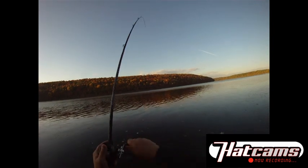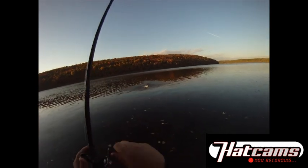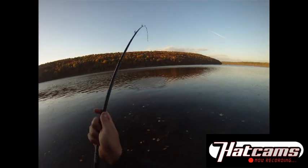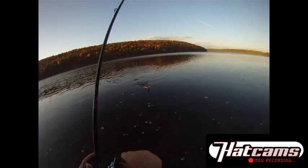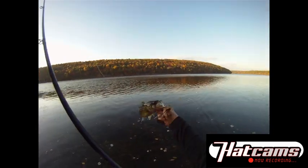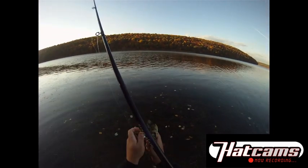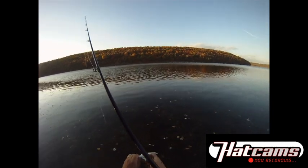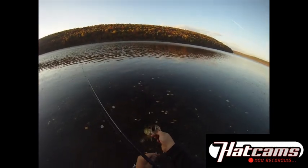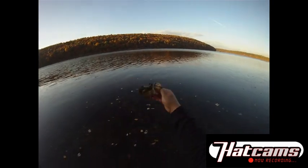There's a fish! Right in the weed line, right on the outside of that weed line. Get her up out of there. Alright, little guy, but nice hook set. I think it hit right on the edge of that weed line. Nice little guy.